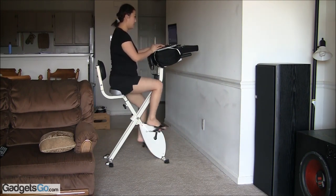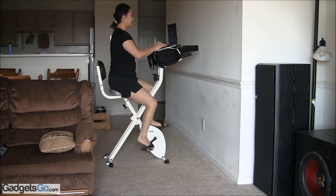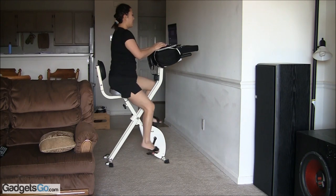You can also watch YouTube videos. And now I'm going to send a tweet. Loving my new FitDesk. Typing this while exercising on my FitDesk.